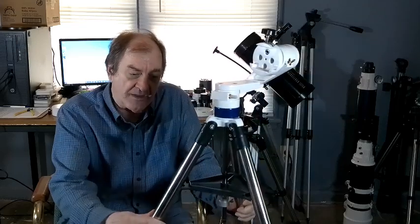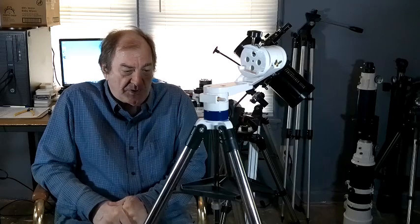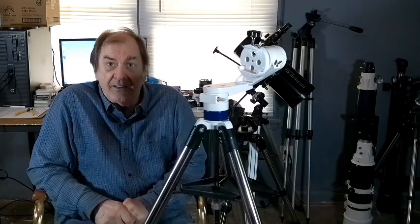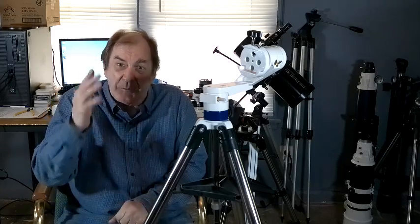As I was editing this video, another way of addressing the loose leg occurred to me. You don't have to put a shim in it — you could just take some tape, wrap it around the leg, which would make the leg fatter, and then it would butt up against the accessory tray, if you find this is a problem for you. So once again, until I see you again, happy trails.